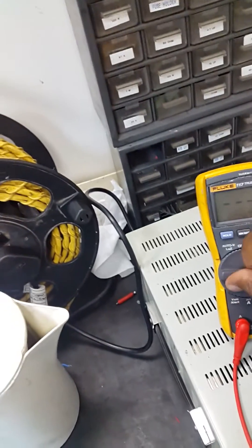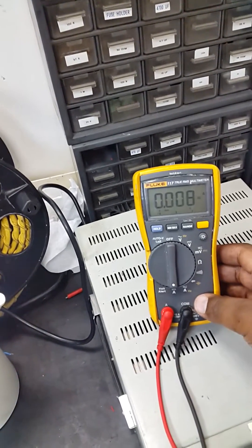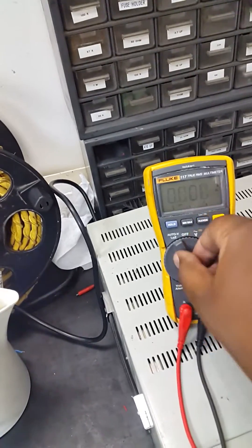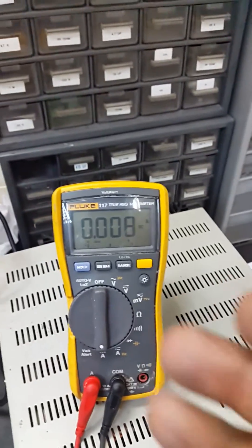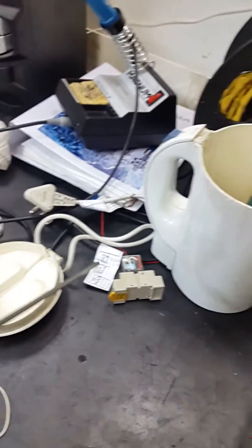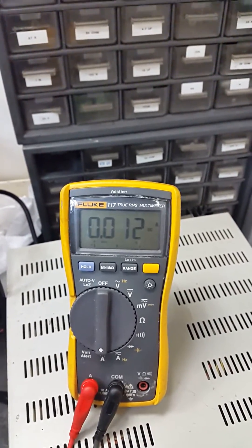Put my multimeter on the DC milliamps setting. This is 8 milliamps. I take my probe, put it in the water, and you check — notice the difference. Take it out, then put it back in — notice the milliamps are going up.